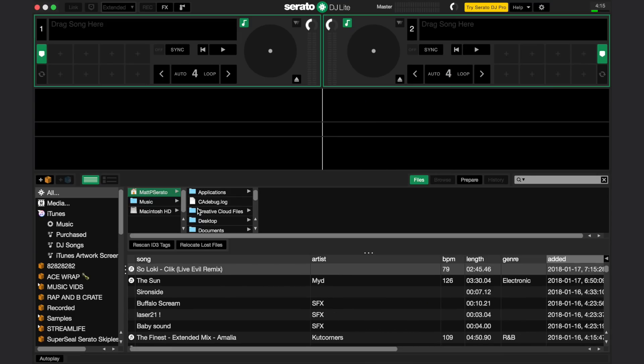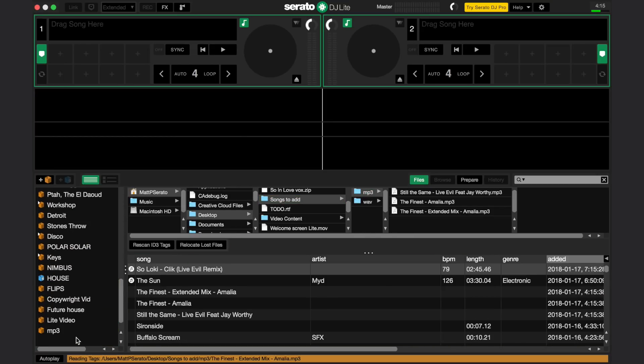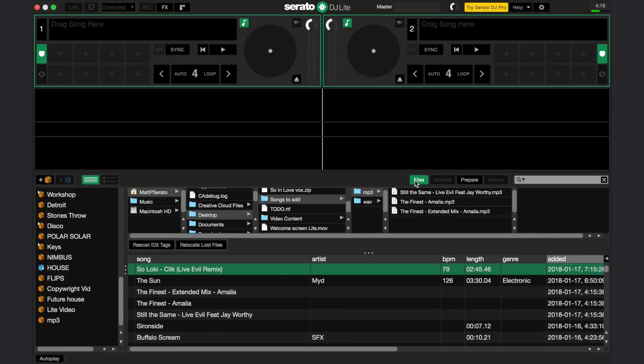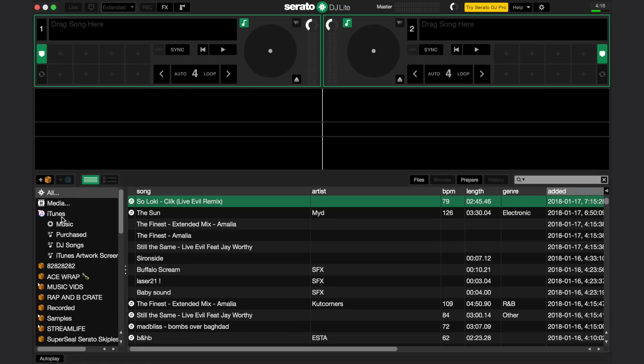To import music into Serato DJ Lite, you can use the files panel and drag a folder to the crate area. If you prefer, you can also use your iTunes library. Select the option to show iTunes library in the setup menu of Serato DJ Lite under the Library and Display tab. In iTunes, make sure you have the option to share the iTunes XML enabled in iTunes preferences under the Advanced tab if it doesn't show up immediately.